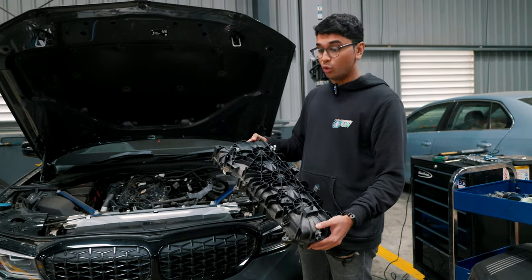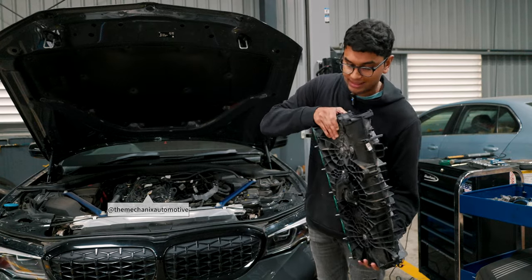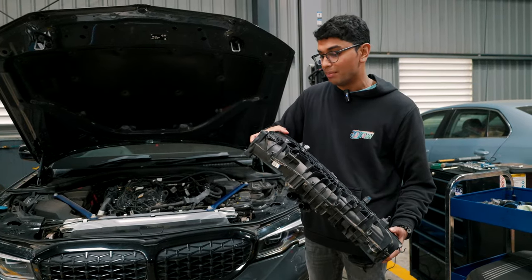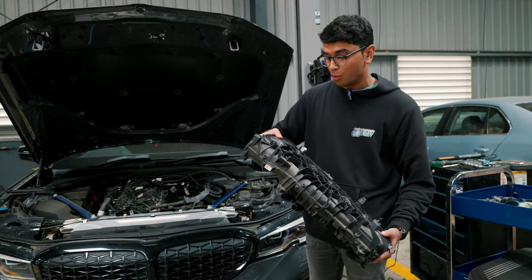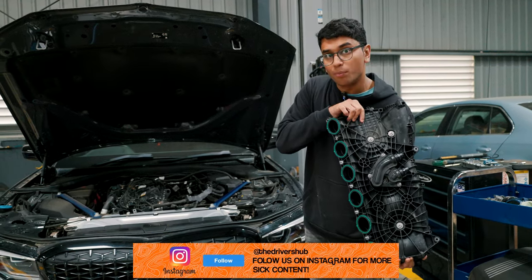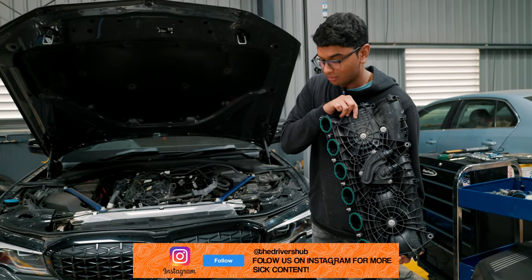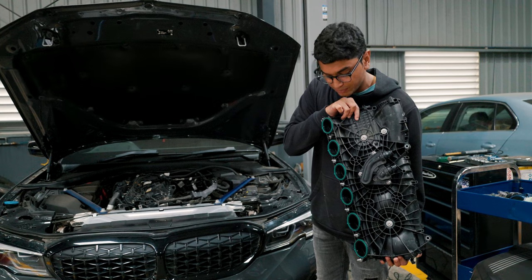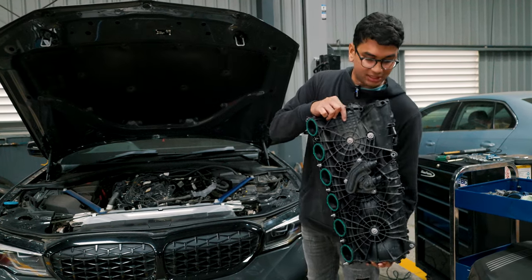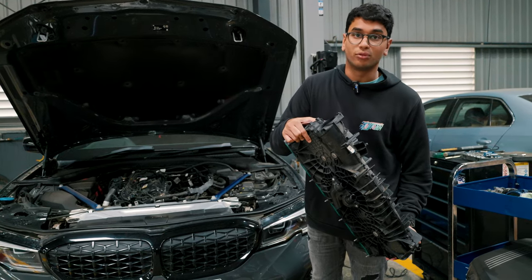We have managed to pull out the old intake manifold that came stock on the M340i. As you can see it's made out of plastic, but the thing that is most important is actually the thickness of the intake manifold itself. I'll show you the comparison in just a moment. These six openings over here are directly connected to the cylinder head or the combustion chamber — a very integral part of how the engine works. Now let's talk about the new CSF Cooling intake manifold.